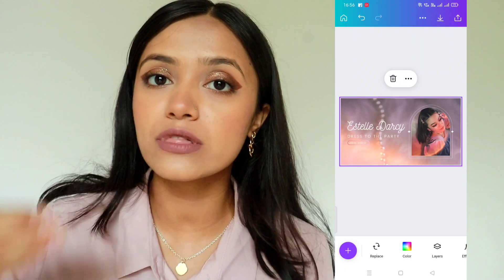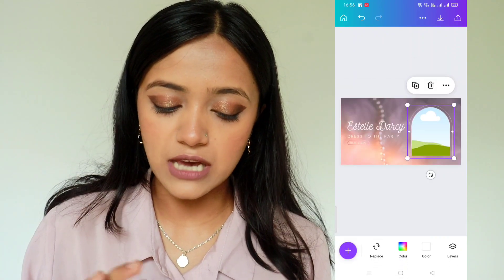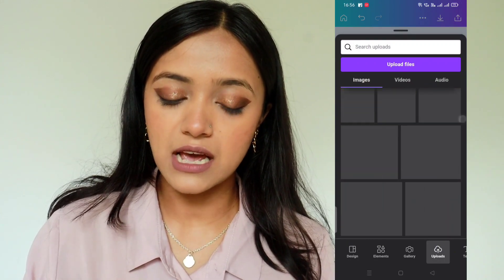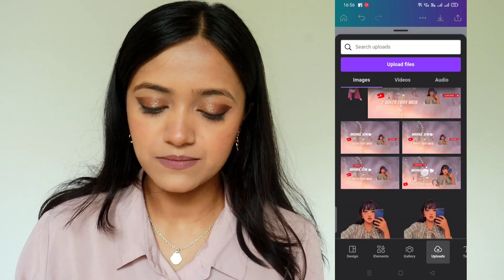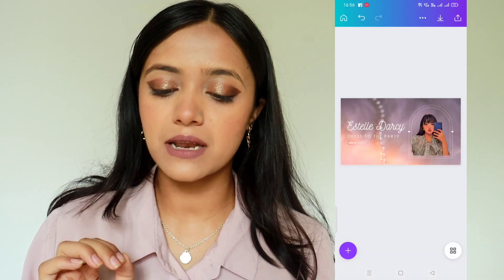For example, there is a placeholder picture — I will delete it. Then I will go to my gallery and upload my own image. There are all my uploads — I will find the right picture for my banner. So I am using this picture, I will apply it here. This is my banner now — we will set the image and edit it.